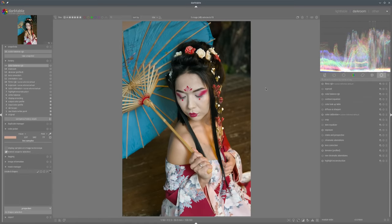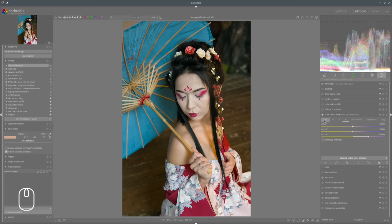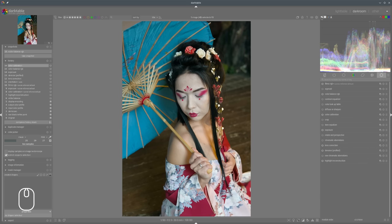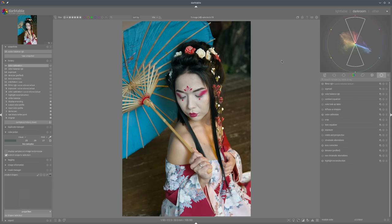First we want to white balance the photo, so we can use Color Calibration for that. It looks a bit colder but I don't want to touch anything here because we don't have any good samples to use, so we'll leave it there. We will go immediately to the vectorscope and see what we have. As you can see we have a reddish area here with red and yellow-greenish in one area, and on the other side we have that blue which is quite tight. I think the nice color harmony will be an analogous complementary.